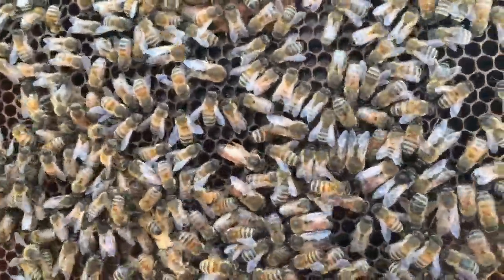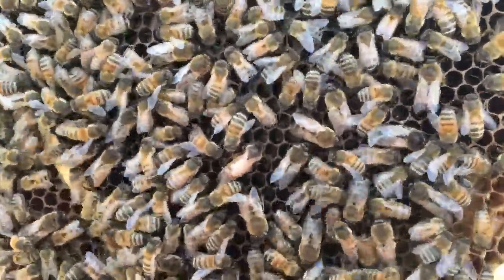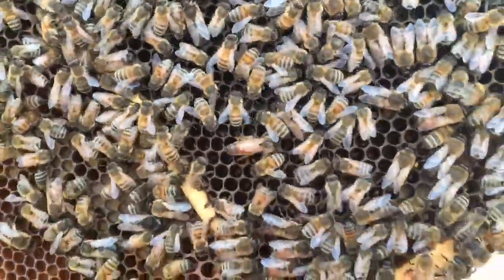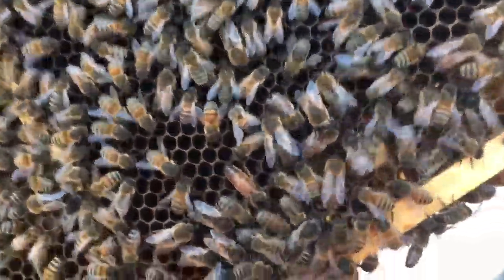So she's not clipped. Some people would capture the queen, mark her, and clip one of her wings — but that's easier said than done, isn't it? Can you do it in gloves, trying to apply a bit of nail varnish? It's like trying to sew a button on boxing gloves. It's like trying to stuff a mushroom. Why bother?